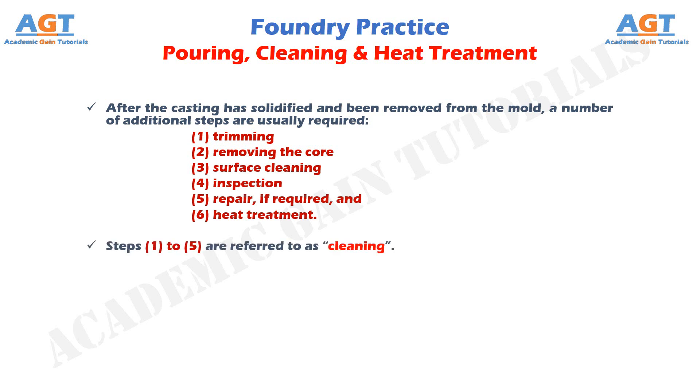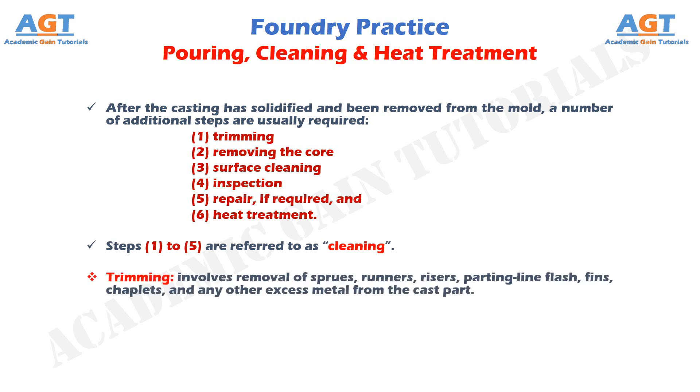Steps 1, 2, and 5 are referred to as cleaning. Trimming involves removal of sprues, runners, risers, parting line flash, fins, chaplets, and any other excess metal from the cast part.